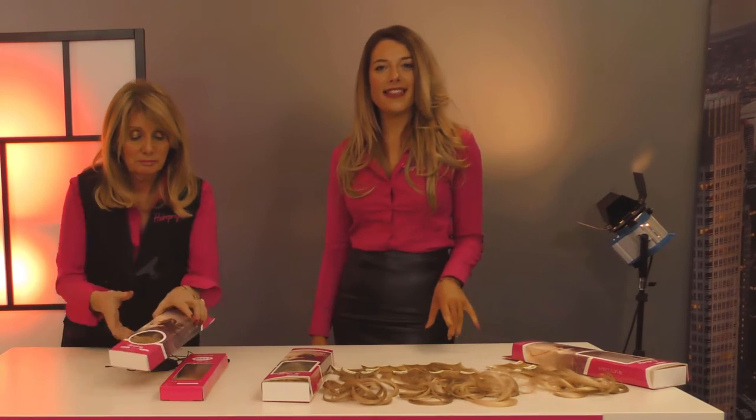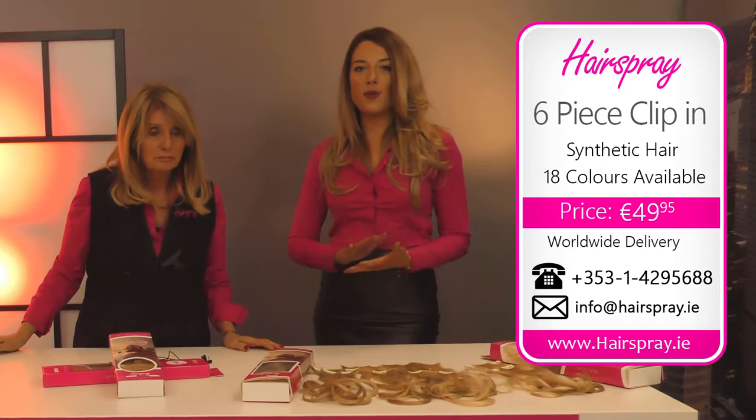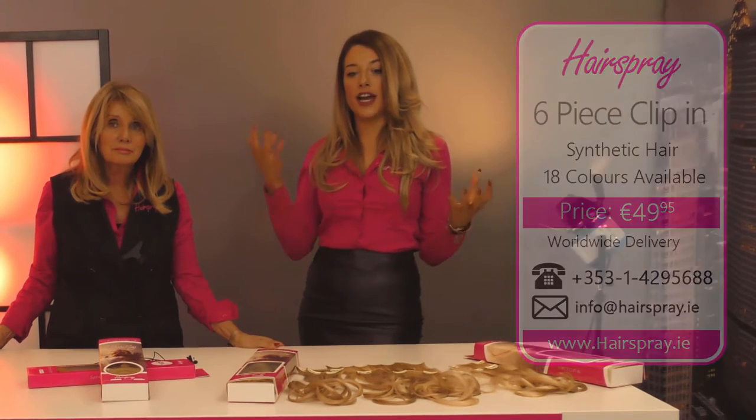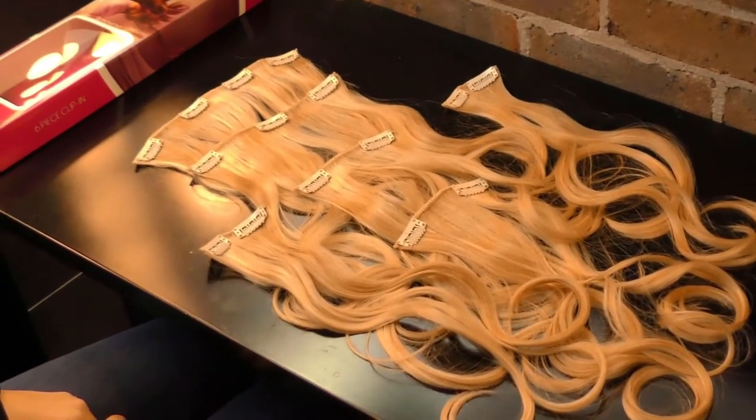This is our six-piece synthetic clip-in — it's absolutely fantastic. We got so many requests from clients looking for a hairpiece that we could divide up, so we actually launched this piece. It is a curly piece and there are six pieces, so if you just want to wear two pieces either side for a bit of volume that's very common, but you will have all six if you want to create a beautiful up style.